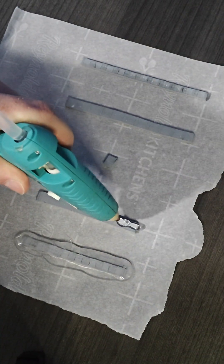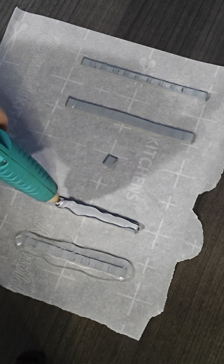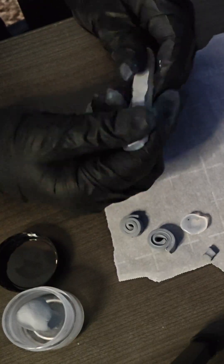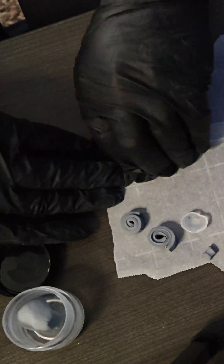What I ended up doing was taking all of the thermal pads, putting them on parchment paper, and created a mold using hot glue. Once the glue cooled, I was able to peel out the pads, and now I had a perfect template for the thermal putty.